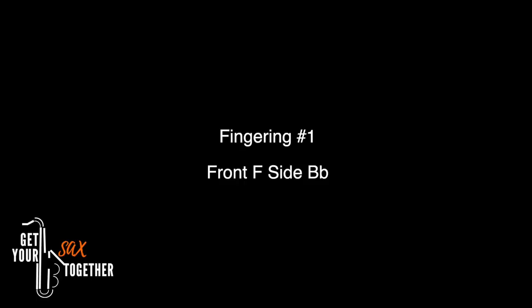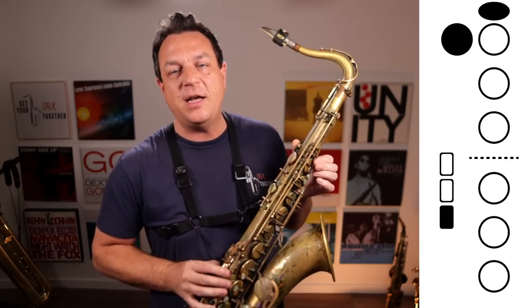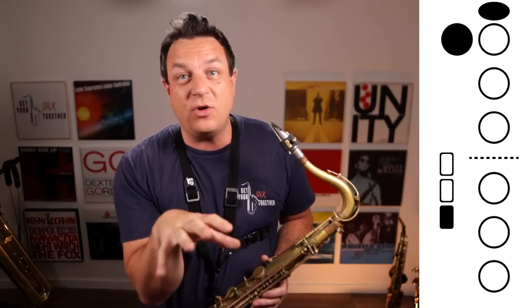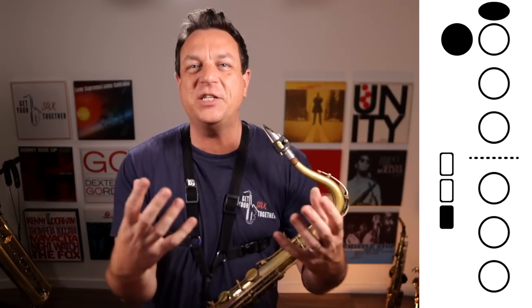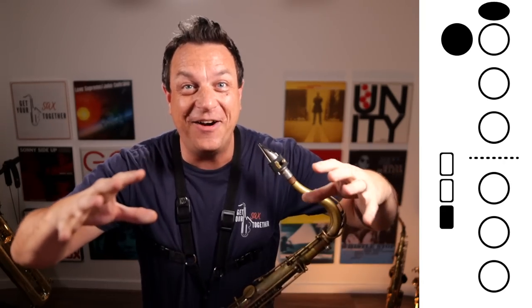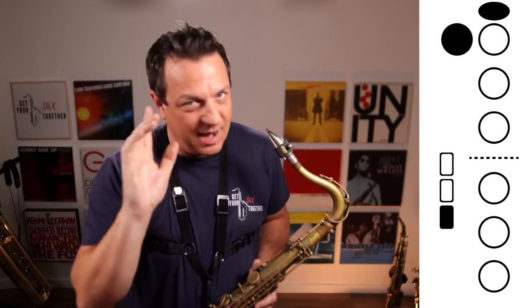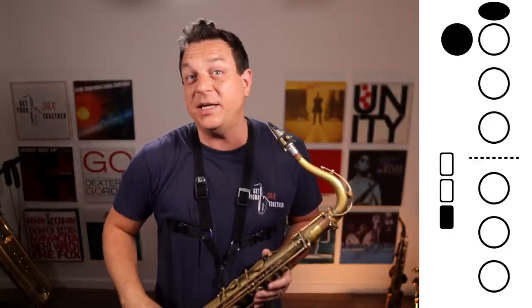We're going to do it one fingering at a time. Here's the first fingering: the front F key on its own - that's the one above where your B finger normally is - plus the octave key and the side B flat key, which is the lowest of the three side keys. You're just going to hold that fingering and then stage one, you're just going to blow it and see what comes out. It might be a complete donkey noise, it might be a high G, it might be a squealing note. I'm hoping you're going to be able to get a squealing note. If you think it sounds like a squeak, good - hold that squeak.